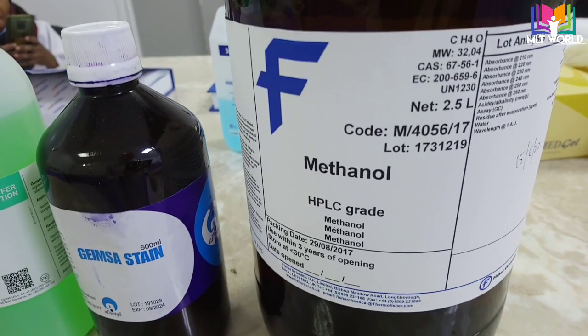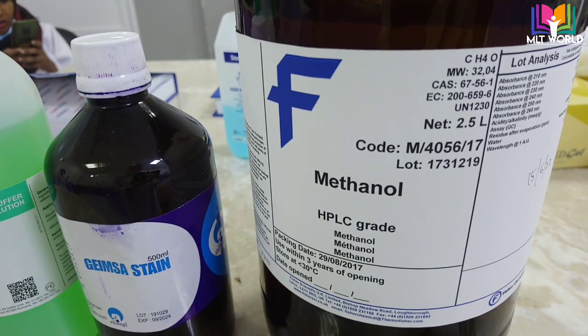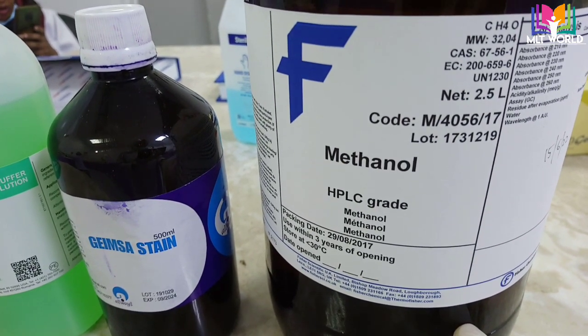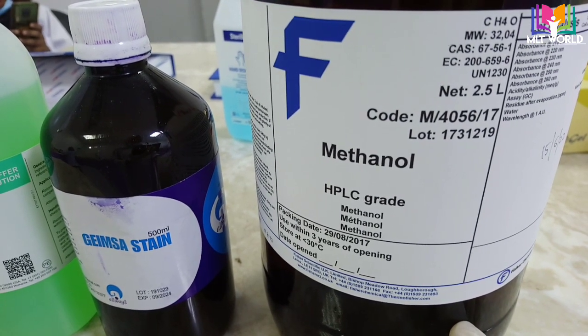Welcome back friends. Today in this video I will show you how to make a blood smear, then how we will stain it, and how we will read it under the microscope. The stain I am using is Giemsa stain.